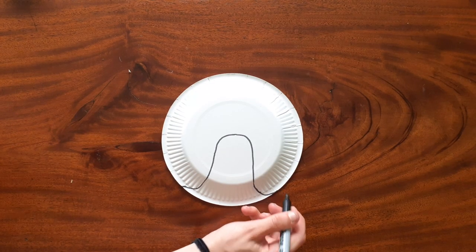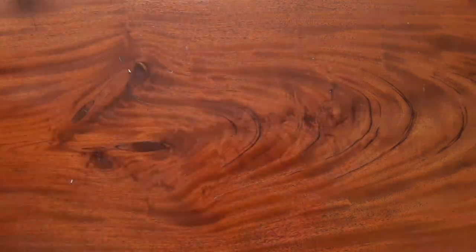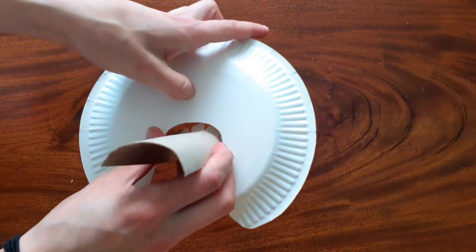Then draw your nose hole shape on our paper plate — it should look a little bit like this. Then cut it out and it should look like this. Our toilet roll tube half should fit snugly inside.